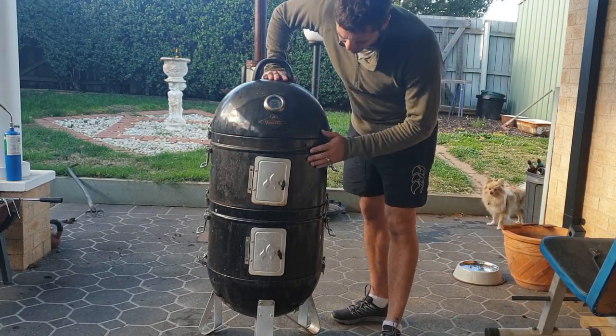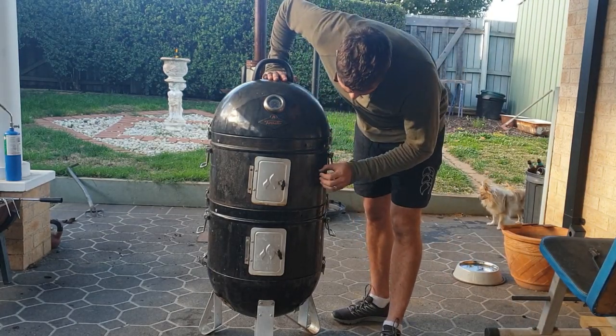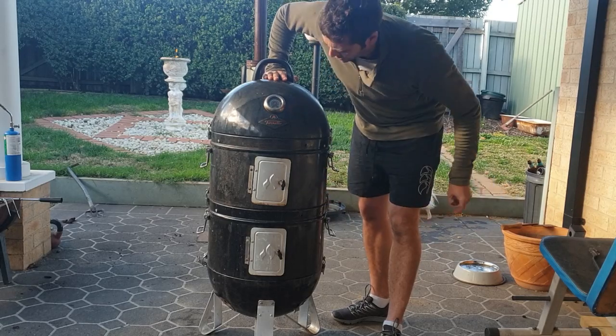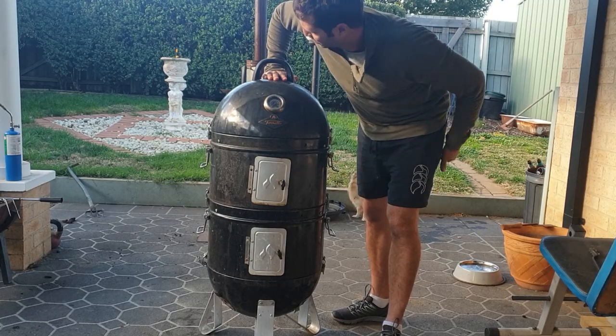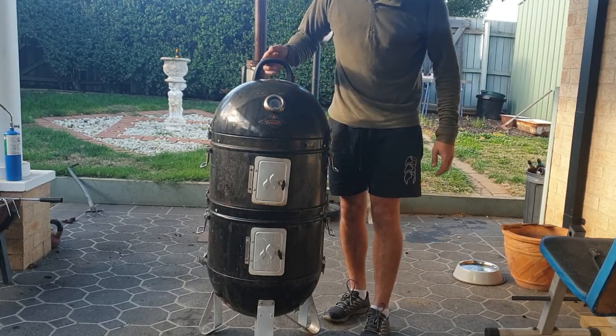G'day everyone, Dan here. I got asked if I could do a review on my Fornetto smoker that I got about three years ago. A gentleman wrote on one of my last videos wanting a review because he was looking at buying one.